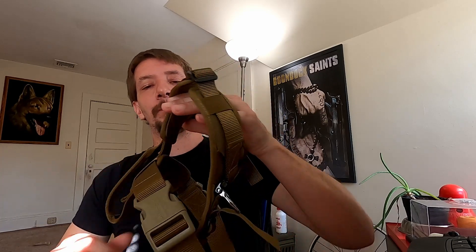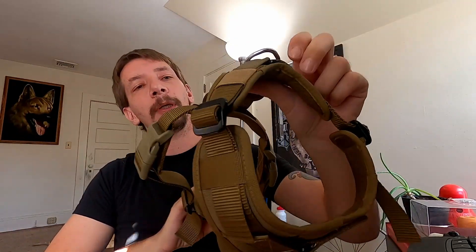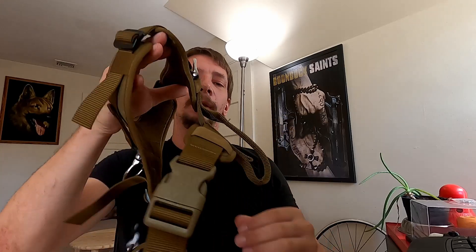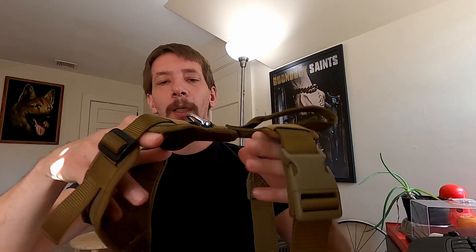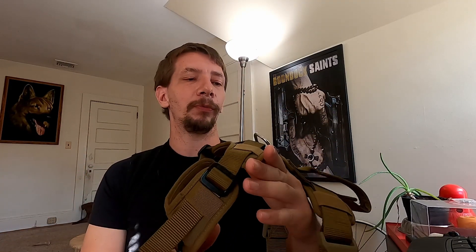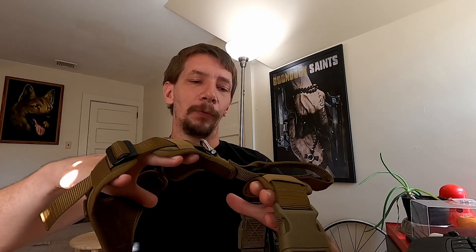All right, here we go — first review. It's a nice Vang harness I bought for Rudolph on Amazon, because the work he's learning to do requires him to have a more secure way of moving about. With him being on just a regular collar and leash, it was very dangerous for his throat and neck, so I bought him a harness to help protect him from himself.